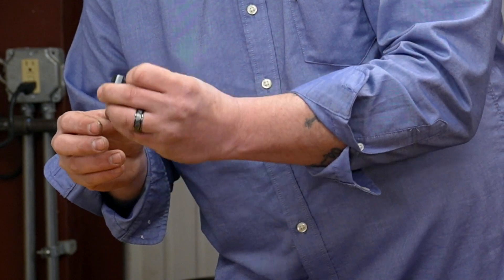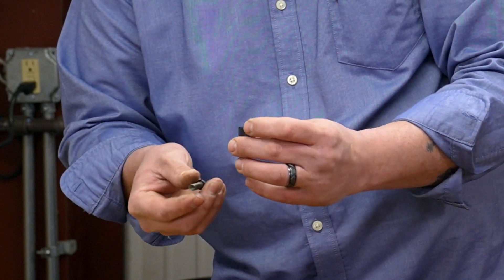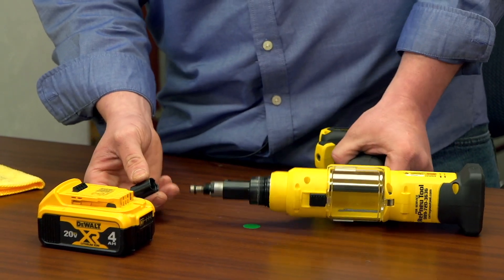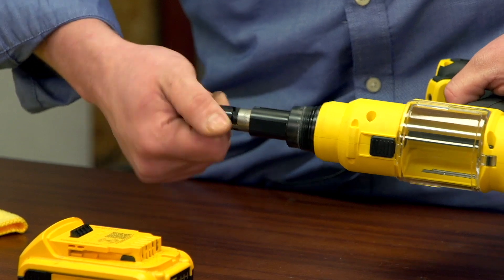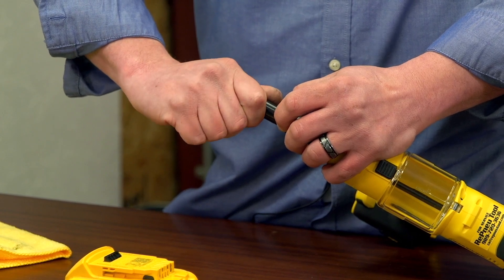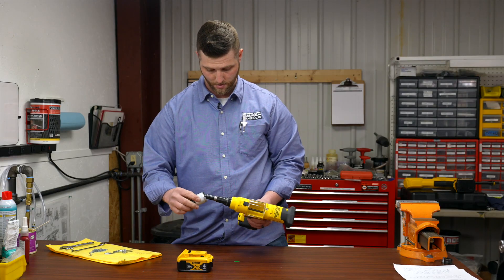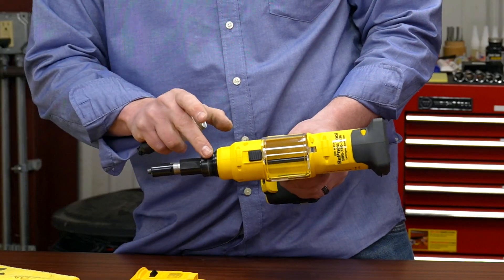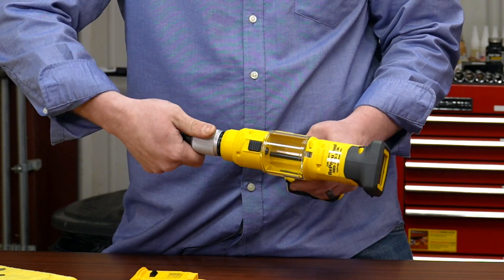Set the jaw set down into the jaw guide. Take your jaw pusher and jaw pusher spring, set it inside the clutch of the gun, and go ahead and hand thread the jaw guide back on. Pull down on the clutch, release, and then back-turn. Make sure it's locked in place. Once that's done, lube up the threads of the nose housing itself with just a little dab of grease. Go ahead and hand tighten the nose housing.